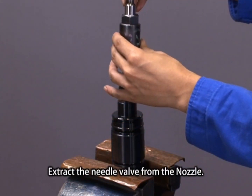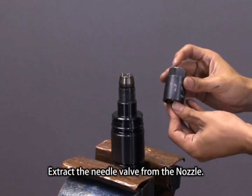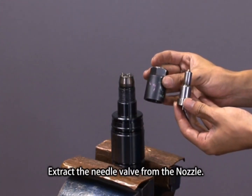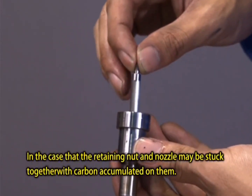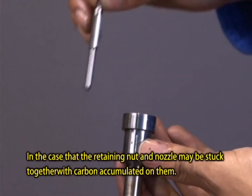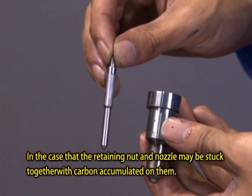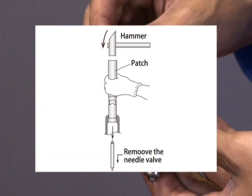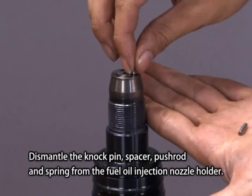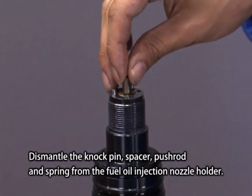Extract the needle valve from the nozzle. Dismantle the knock pin, spacer, push rod and spring from the Fuel Oil Injection nozzle holder.